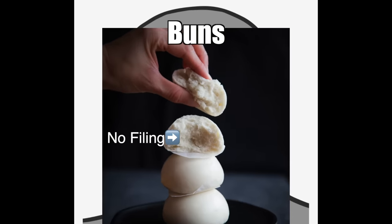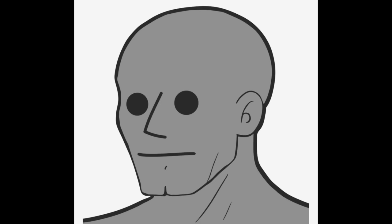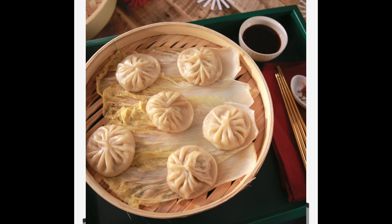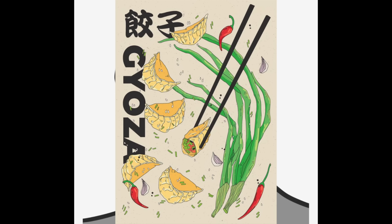A bun means a solid piece of dough — it's just bread, and could be steamed, baked, or fried. Baos and dumplings have fillings; they're basically little pockets of meat, and the difference lies in the wrapper. A dumpling is always wrapped with an unleavened dough, usually really thin. This category includes wontons, potstickers, steamed, boiled, and fried dumplings. Gyoza is just the Japanese pronunciation of dumplings.